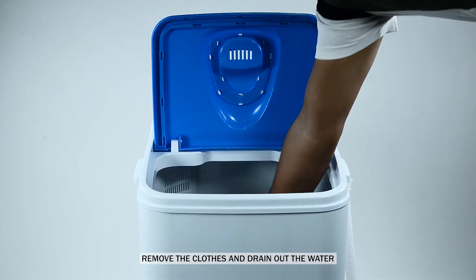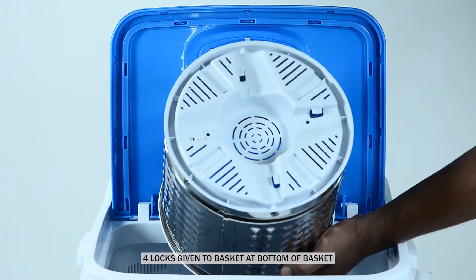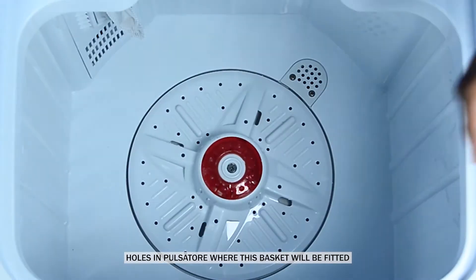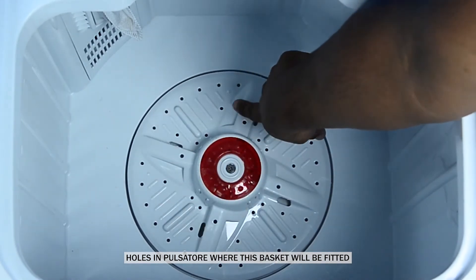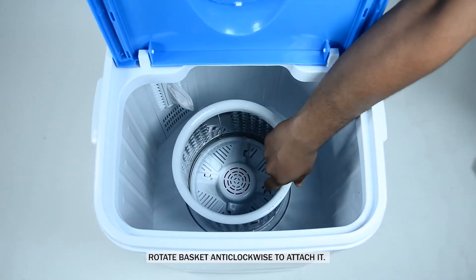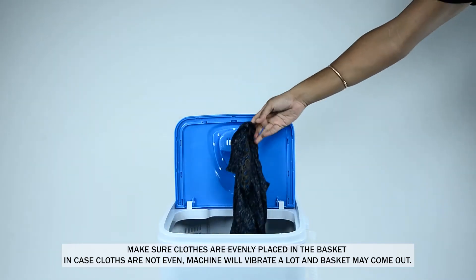Spinning and drying process. Remove the clothes and drain out the water. The basket has 4 locks at the bottom, and there are holes in the pulsator where the basket will be fitted. Rotate the basket anti-clockwise to attach it.